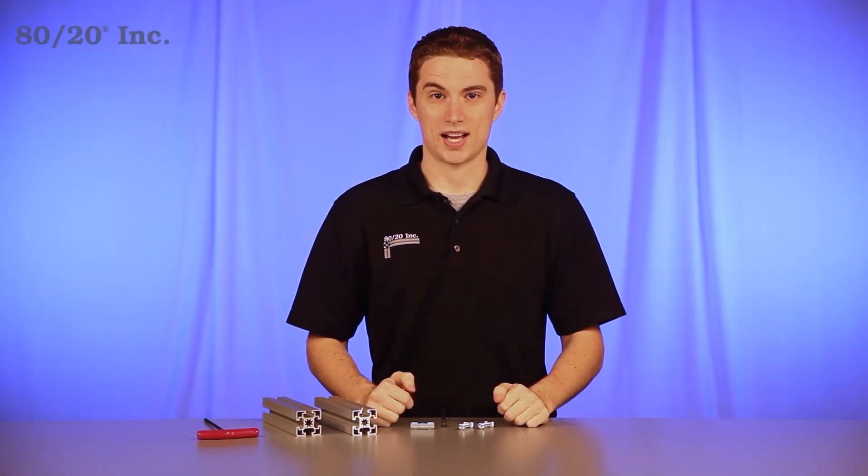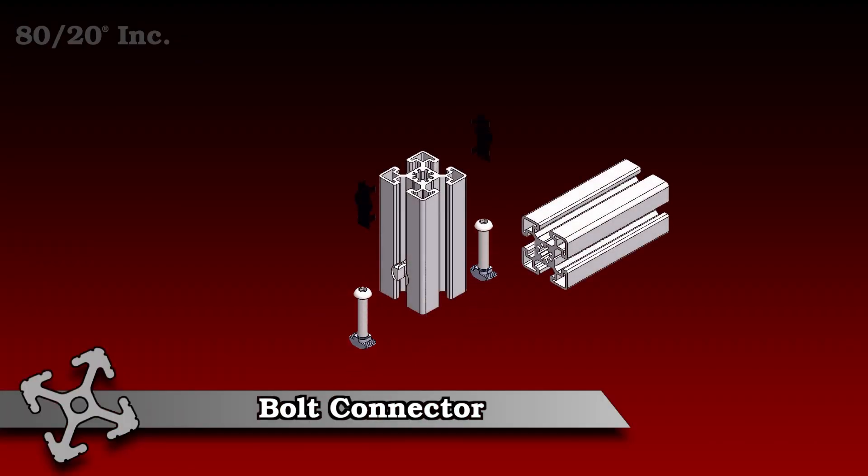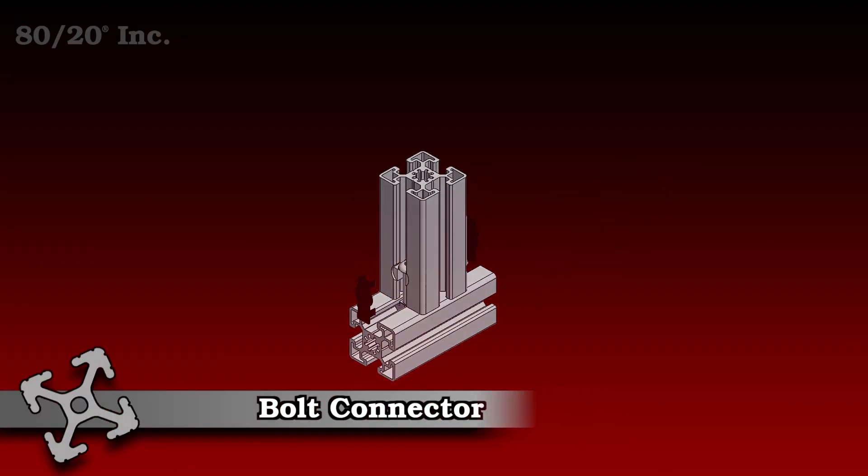Hello, and welcome to 8020's product highlight series. Today we're going to take a look at the bolt connector. This connector is virtually invisible once installed, and is a great choice for making a flush 90 degree connection.